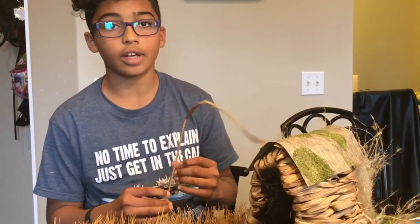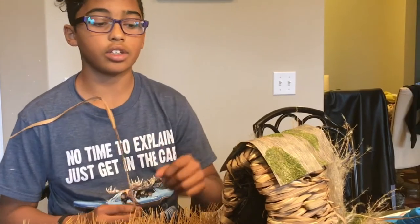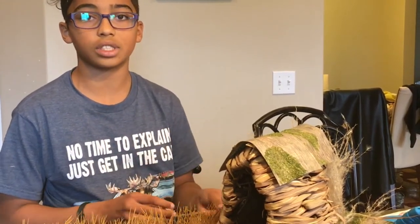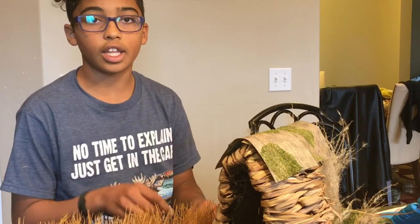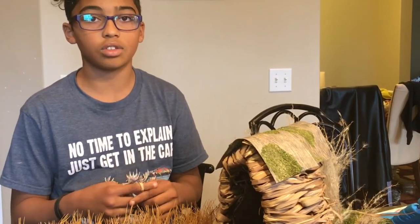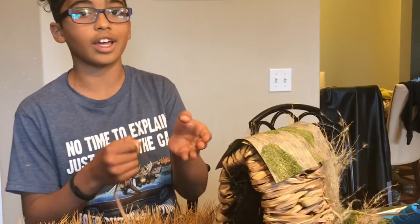My house is now done — I finished it last night. I used sticks and grass which I found in a ditch near my house. I used the sticks to poke and push into the styrofoam, and then I weaved the grass around the sticks. Then I used this part which I bought at Hobby Lobby to glue on the top, and voila, there's my house.